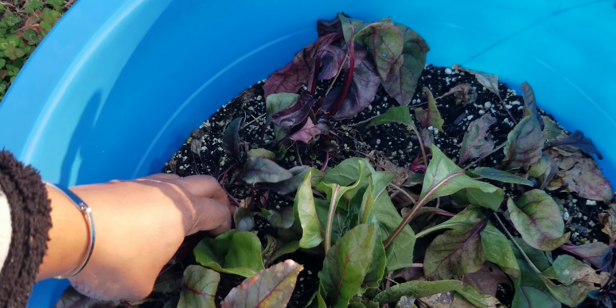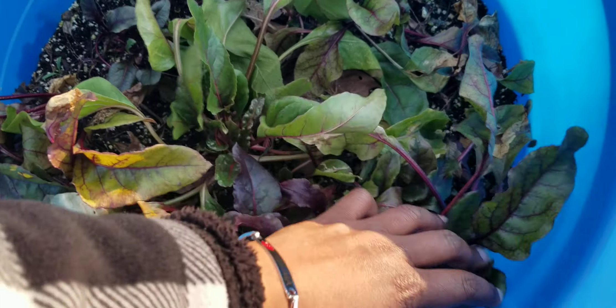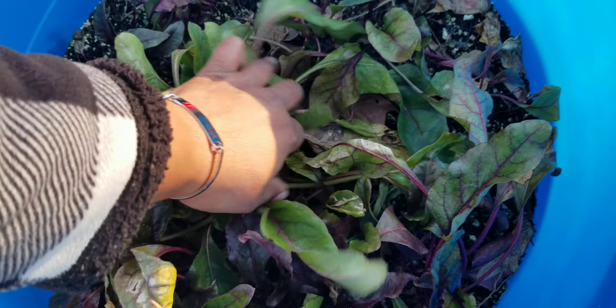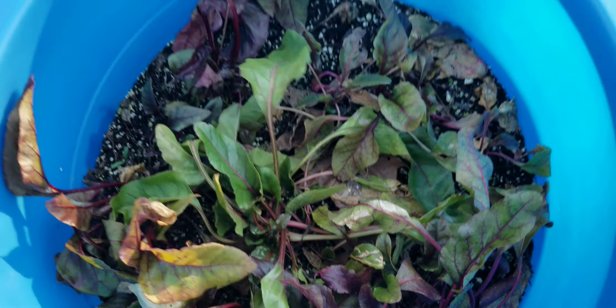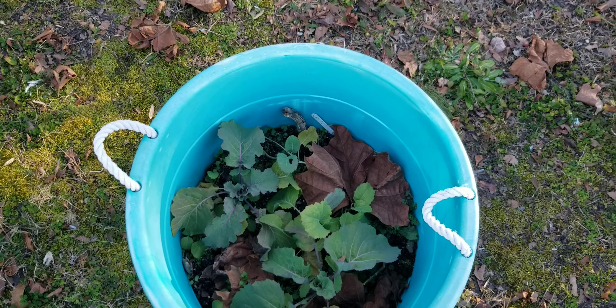Here are the beets — they look like they're just going to be tops. I think this was beets and Swiss chard. We also have some more volunteer collards.